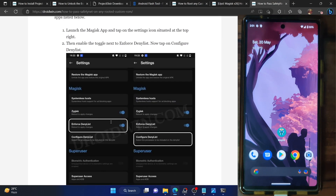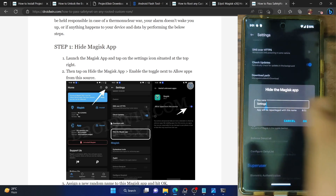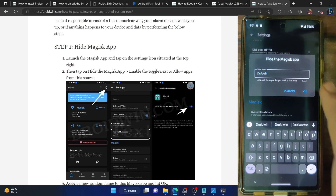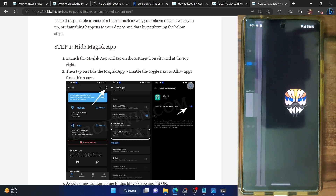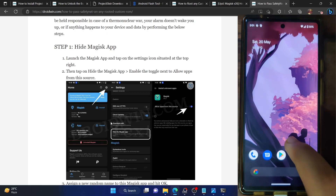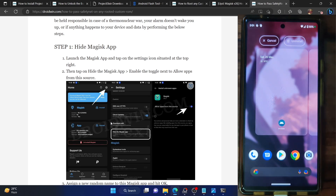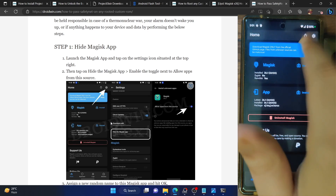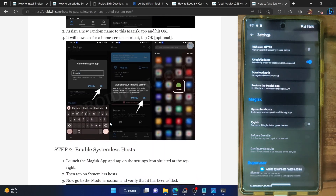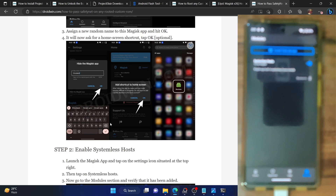Our ultimate aim is to pass both tests. First, you have to hide the Magisk app. Launch Magisk, go to settings, tap on hide the Magisk app, and rename it to something else — I'm renaming it to Droidwin. Tap OK. The Magisk app icon is now gone and replaced by the Droidwin app, which will act as our Magisk app. Next, you need to install the systemless hosts module — tap the settings icon, then tap on systemless hosts and the module is now added. Go to the modules section to confirm it's up and running.